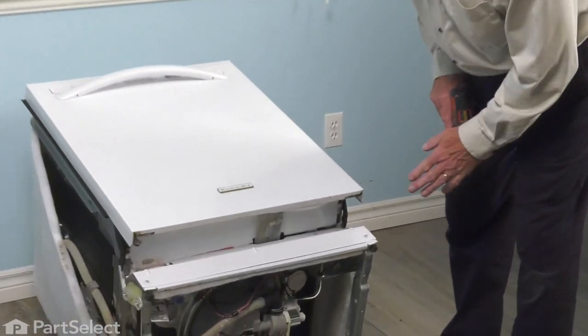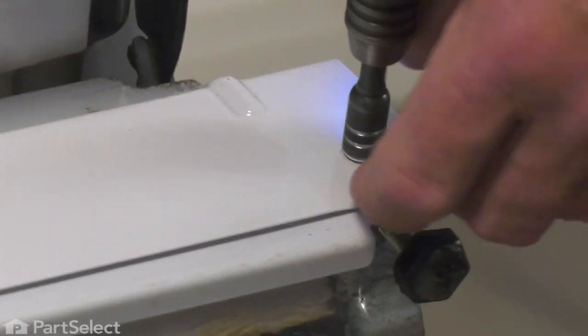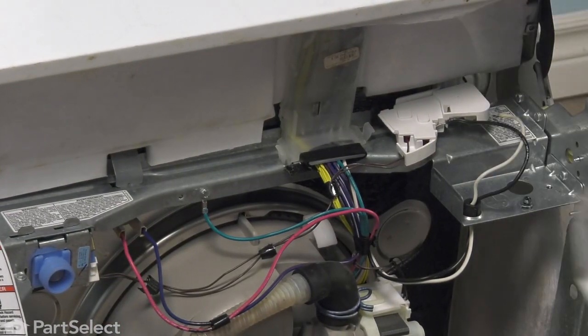We've tilted the dishwasher on its side so we can show you this repair more clearly. If we were to do it with it still in the carriage, we can begin by removing that access panel and setting that out of the way.